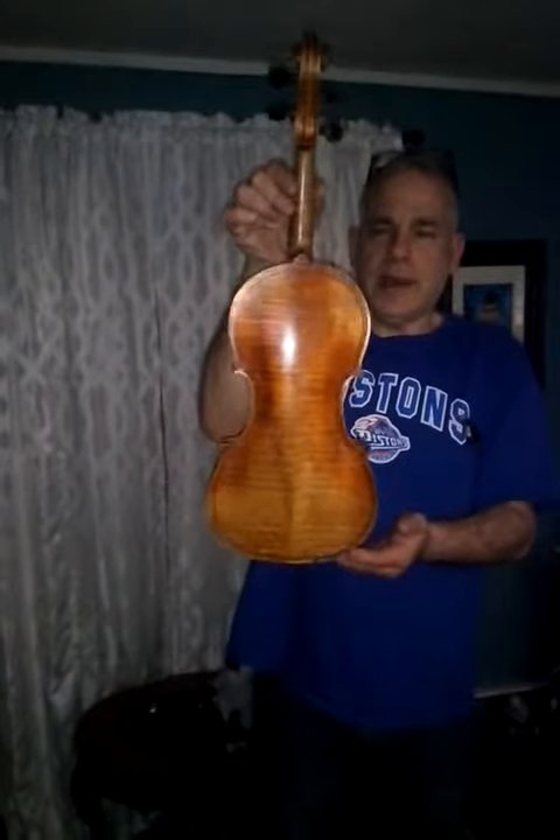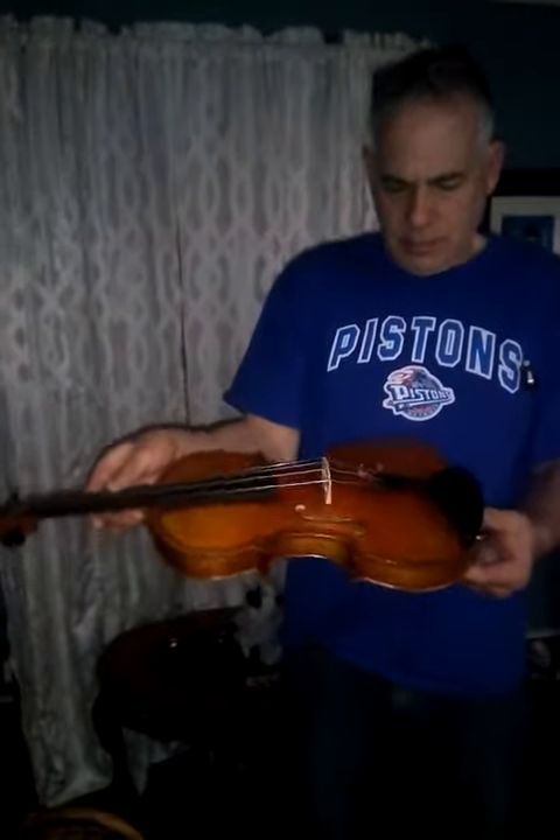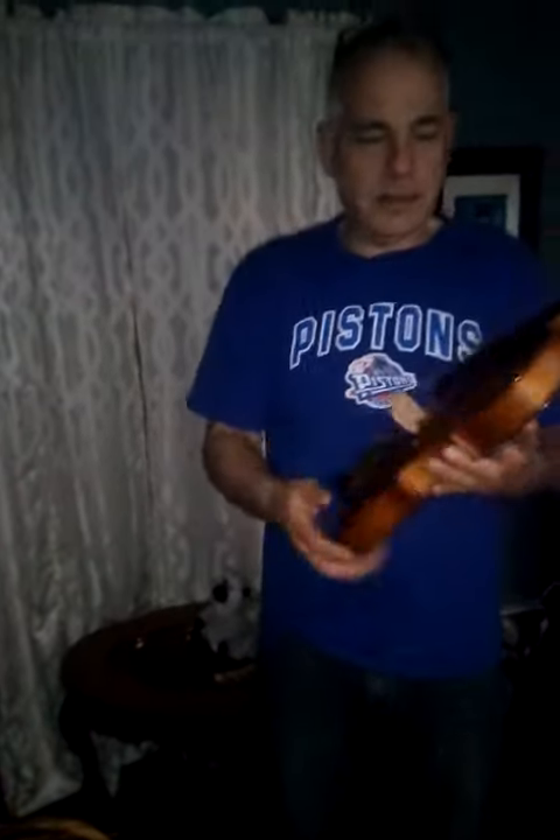It doesn't date back to the original days of it, but it's an original copy, if that makes any sense. Beautiful violin. No open cracks or seams. Very nice projecting sound, and I don't play it, but I'll just give you an idea maybe of how it sounds.